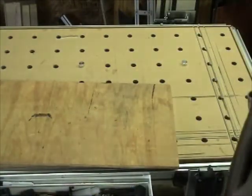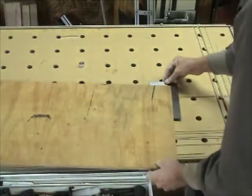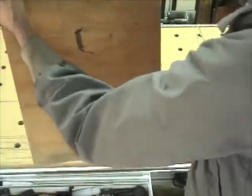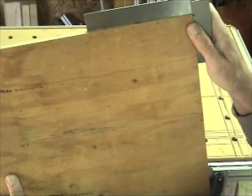Nice square cut. I can test it with a machinist square — it's dead on.